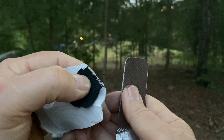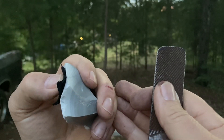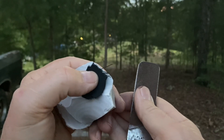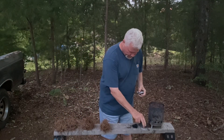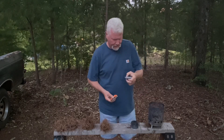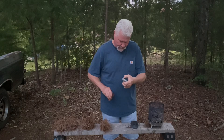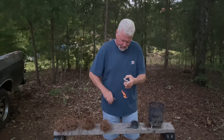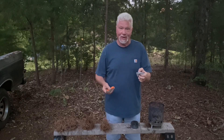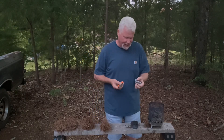I better get on with it. This camera makes it look like there's plenty of light out here, but it's pretty dim out. Let's see what it'll do. That's the charcloth — I'm throwing plenty of sparks in on top of it, but it's not igniting.